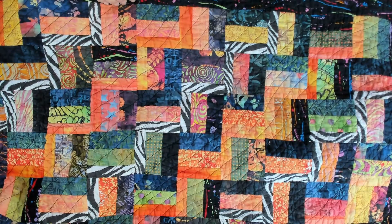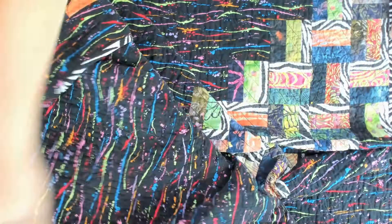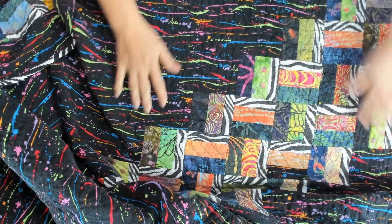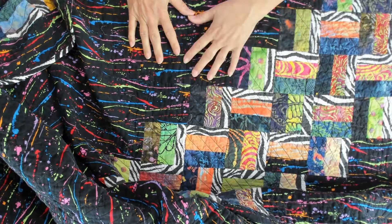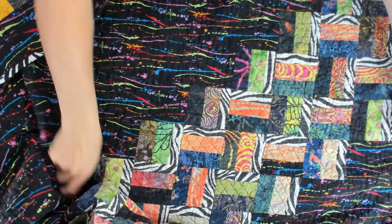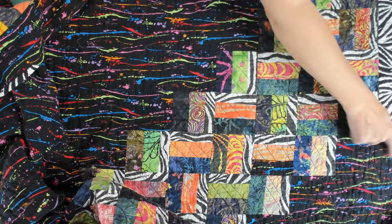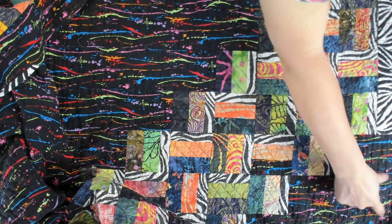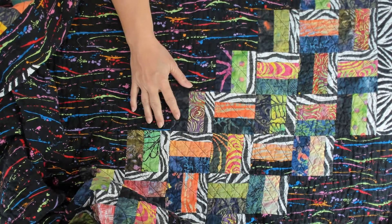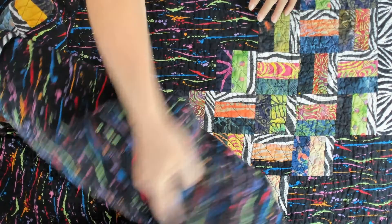Don't forget about your quilt backs. This is such a fun quilt back — I think it's almost more of a favorite than the front of the quilt. What I did is I had a lot of extra blocks. This baby's huge — it's like an 80 or 90 some odd inch quilt. But across the entire back of the quilt I used this fun bright print, done in stripes. I made one set of these rails diagonally from corner to corner on the back of the quilt, and it is just stunning. It's such a fun way to finish this off. So don't forget about your quilt backs.